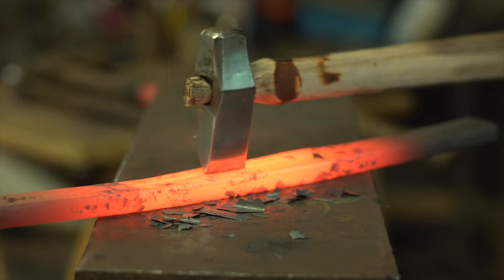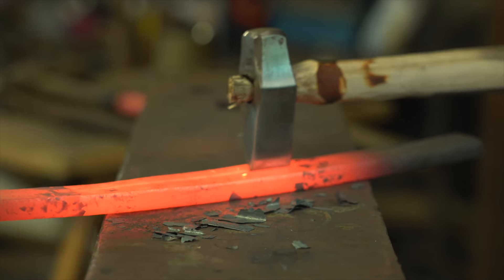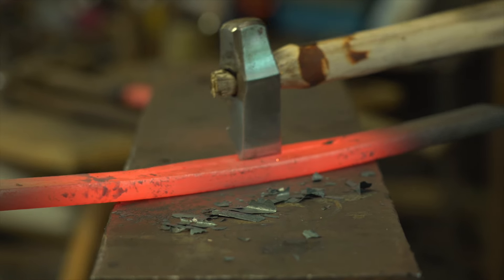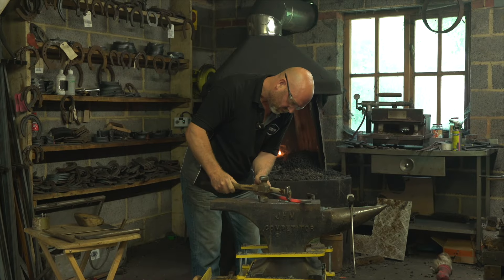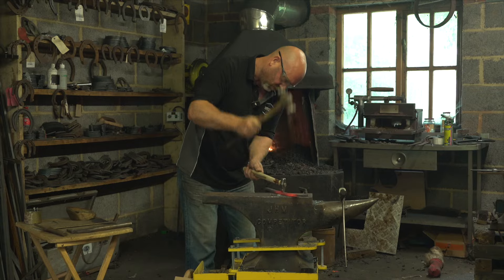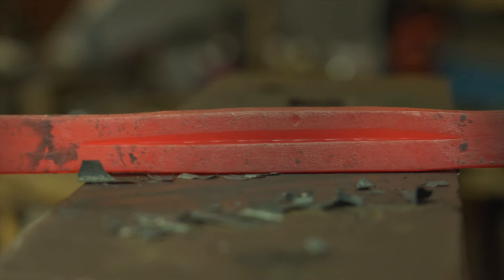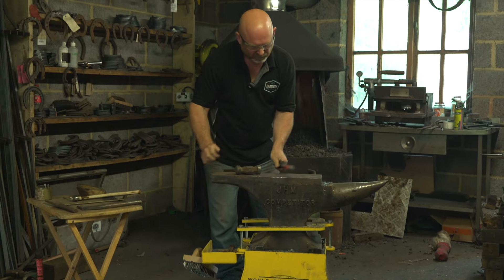Each fuller is taking a bite of about half the length of the fuller blade, and I'm going to be fullering down to probably not quite half the thickness of the steel. You can see I'm walking the fuller always towards myself, and again we've increased the width of the section. Just going to neaten it up.